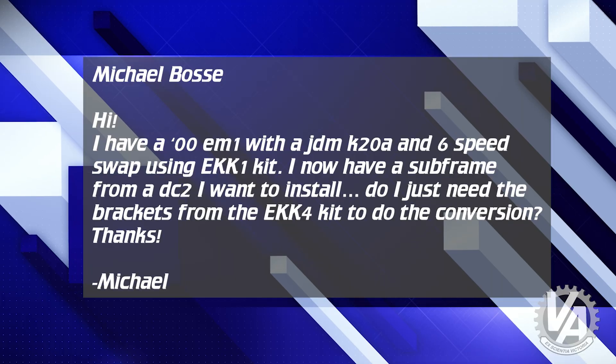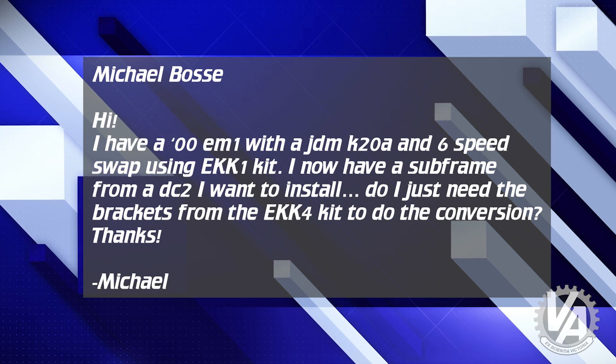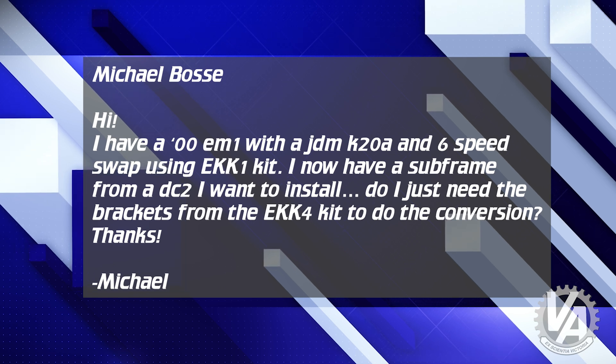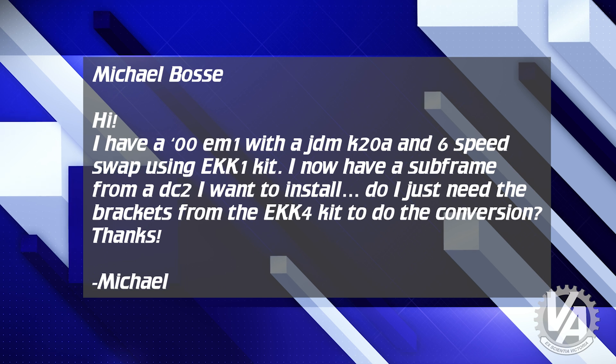Next we have Michael Bosse — or Boss. Anyway, he says: hi, I have a 2000 EM1 with a JDM K20A and 6-speed swap using the EKK1 kit. I now have a subframe from a DC-1 I want to install. Do I just need the brackets from the EKK4 kit to do the conversion? Thanks.